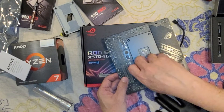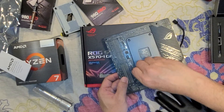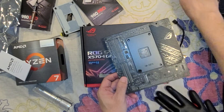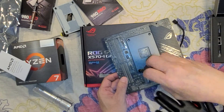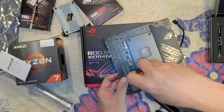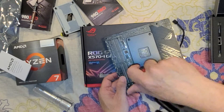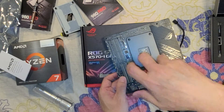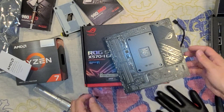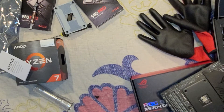Once you get one screw started, the other ones will follow. Let me get it out of your view so that I can start this.